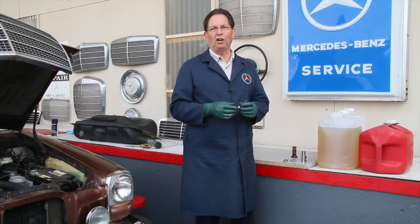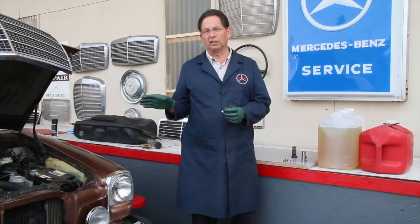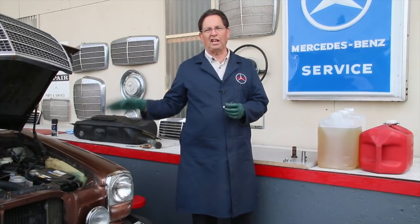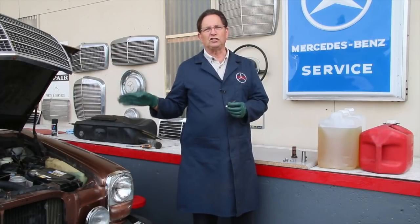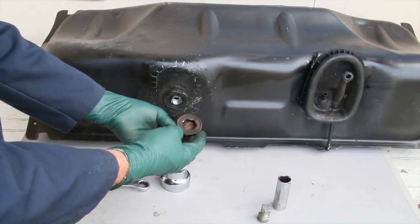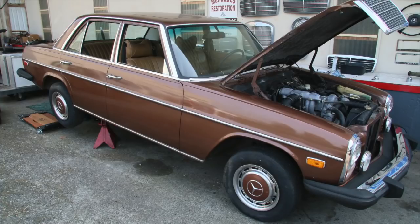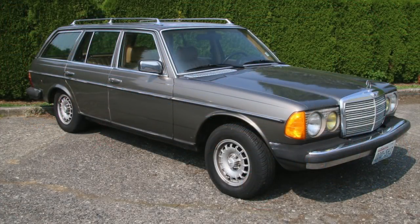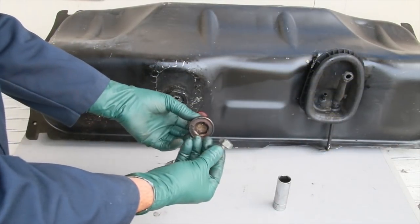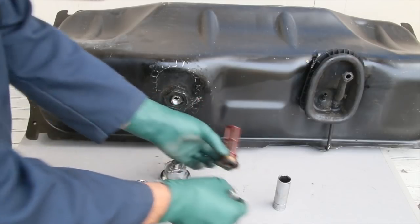We got some junk along the base of the screen — we'll clean this up, probably replace the O-ring, and reinstall it. We're also going to replace both rubber fuel hoses back there — the outlet hose and the return hose — with new clamps. Then we'll lower the car down and put about five gallons of fuel in it; we won't fill it up until we confirm there are no leaks and the engine is running okay. This type of fuel screen was in the W114 and W115 chassis, and also in the W123 station wagon.